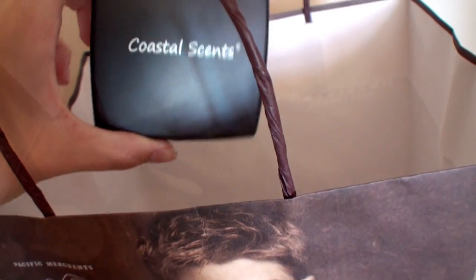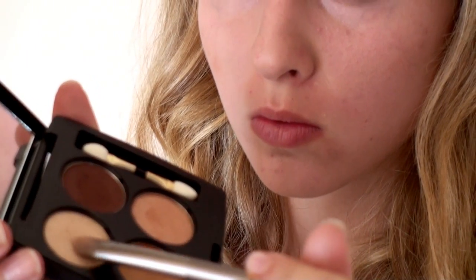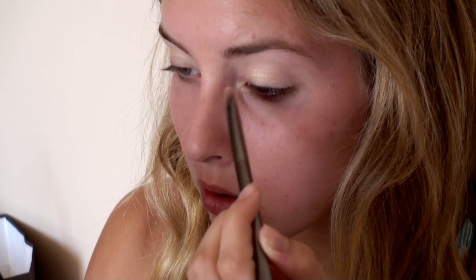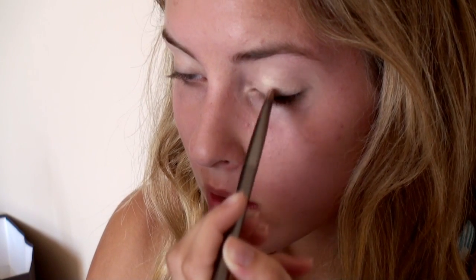I'm taking out my Coastal Scents Eye Palette — I customized this palette myself. I'm taking the lightest shade, S09, and applying it with a flat shader brush all over the lid. When I'm done applying it on my lid, I'm also going to use it as a brow bone highlight.